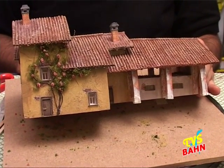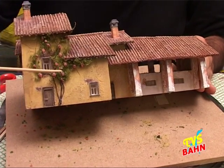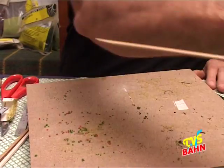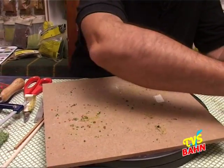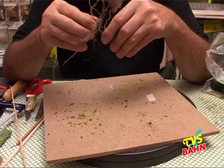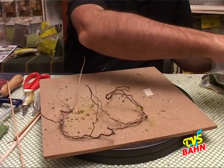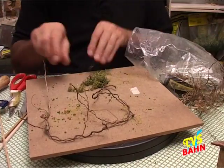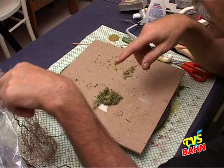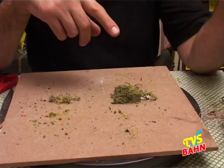Per fare i nostri rampicanti possiamo utilizzare due tipologie di materiali. Uno è questo: sono le solite nostre radici che troviamo facendo le nostre passeggiate nei campi. Oppure il nostro lichene. In qualsiasi caso, sia che si utilizzi il lichene, sia che si utilizzi la nostra radice, bisognerà creare sempre una composizione.